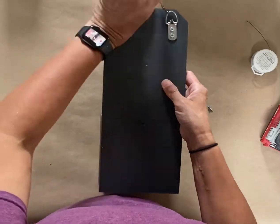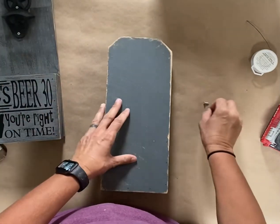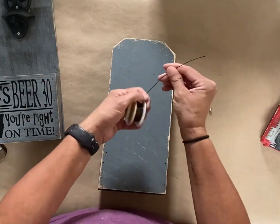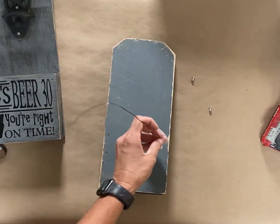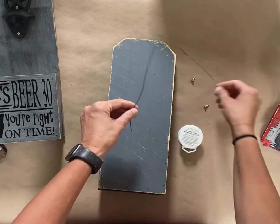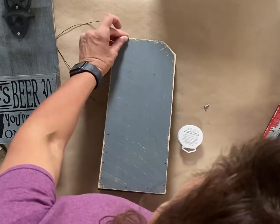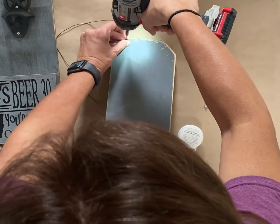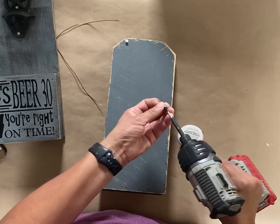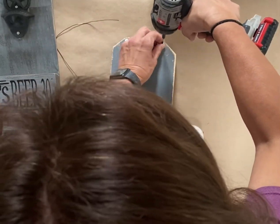Now we're going to attach the hanger. I did make one previously, and I used those little hangers and attached some wire to them. I think that was a little overkill — I didn't need to use those hangers. This is not a heavy project, and even if the bottle caps stay in the little box, that's not going to be heavy either. So it's not something that needs a heavy-duty hanger.